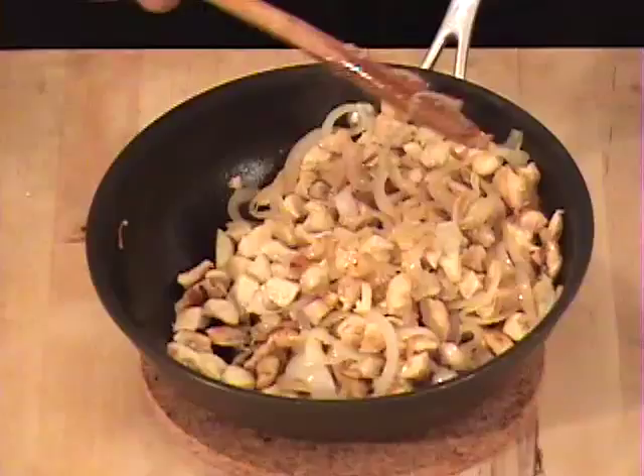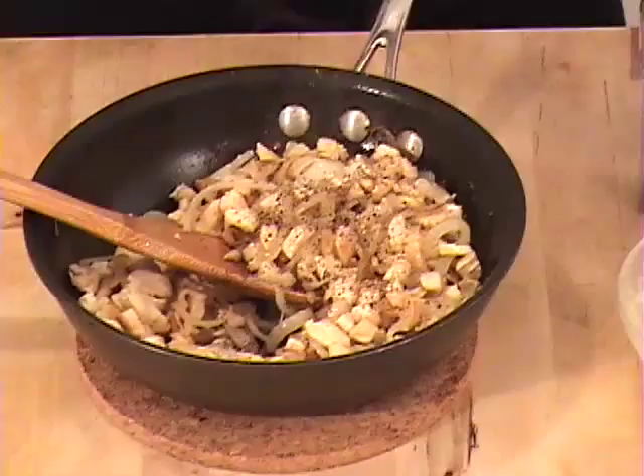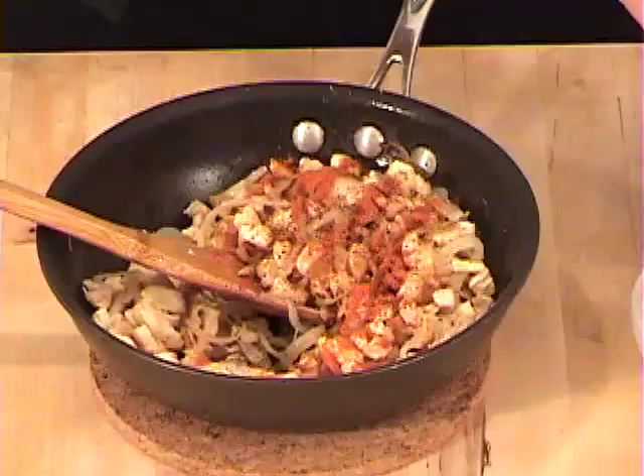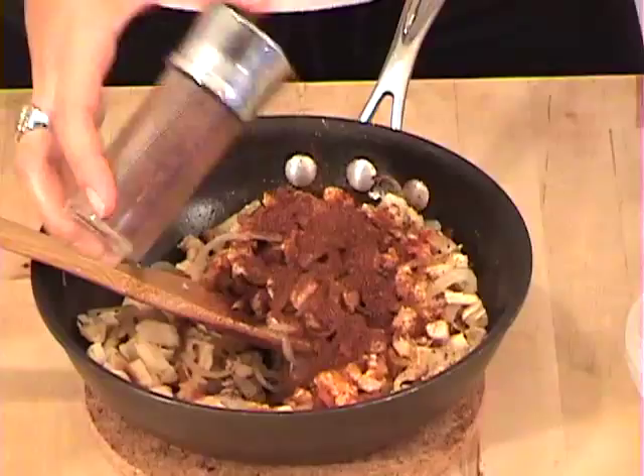You can see that the onions are a little bit brown and kind of translucent, and the chicken has a little bit of color. To this, I'm going to add some fresh black pepper, a little bit of paprika, a little bit of cayenne pepper for a kick, and then add some sumac. Mix it all up and then we're going to get our phyllo dough ready.